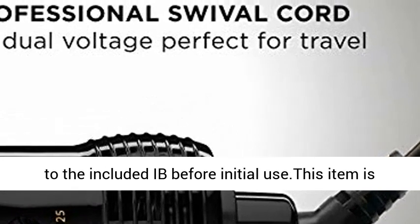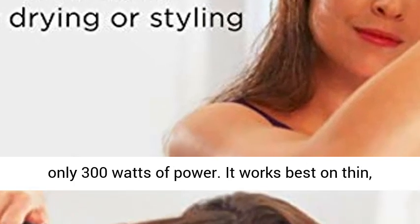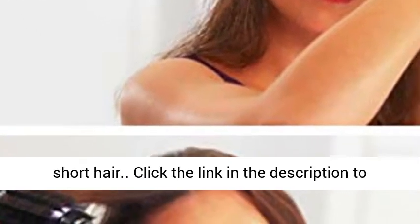Note: kindly refer to the included manual before initial use. This item is only 300 watts of power. It works best on thin, short hair.